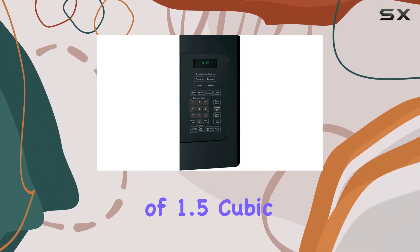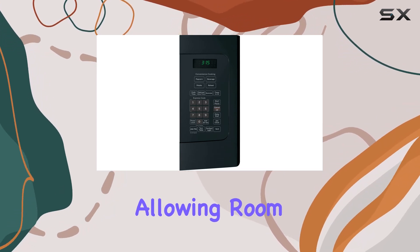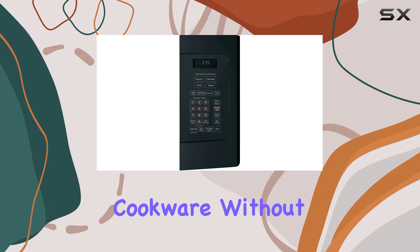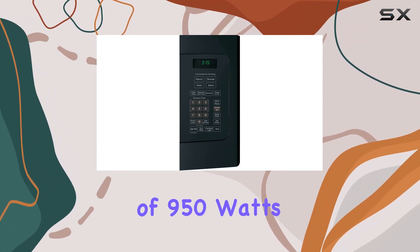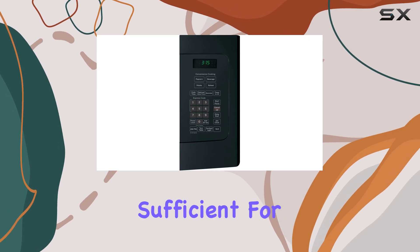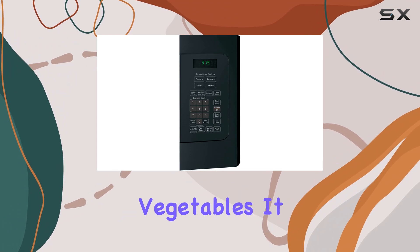This feature alone is a significant advantage for smaller kitchens where every inch of counter space is valuable. The capacity of 1.5 cubic feet is ample for most household cooking needs, allowing room for large dinner plates and other cookware without a struggle. This microwave offers a power output of 950 watts, which is quite sufficient for daily tasks such as reheating leftovers, defrosting meats, or cooking vegetables.